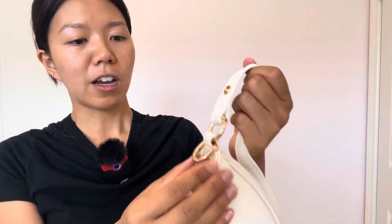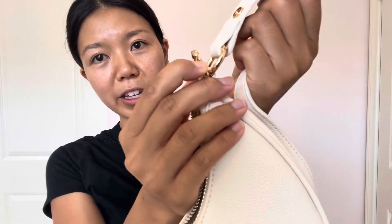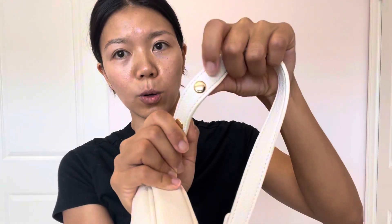And then on the top there's this little buckle that you can put keychains on, so it's super cute. And then the buttons are gold.